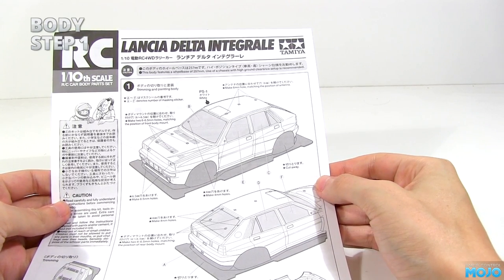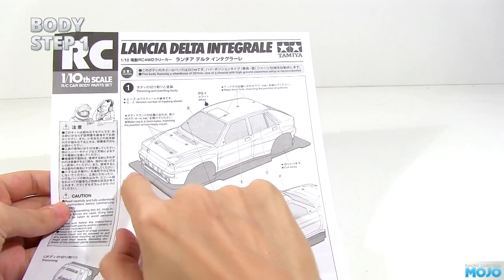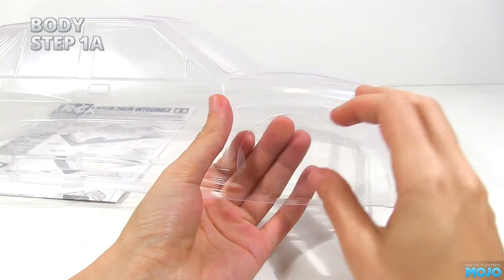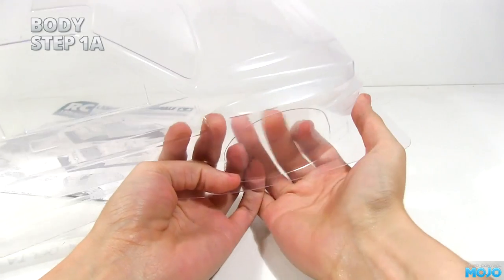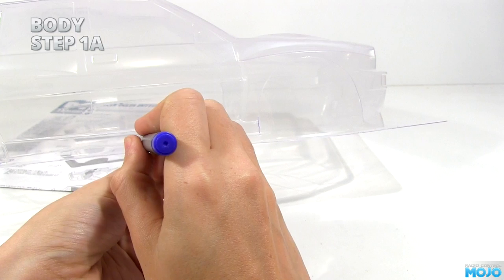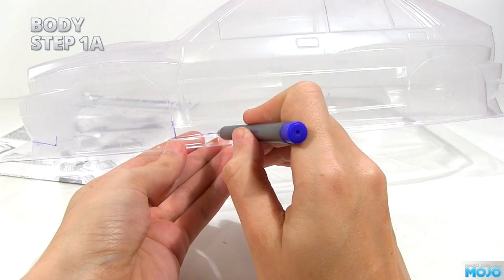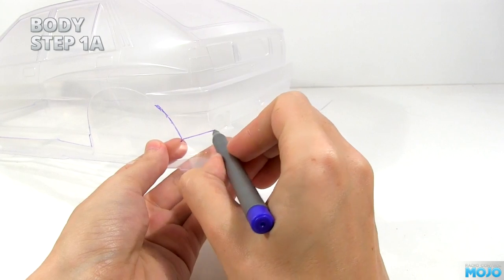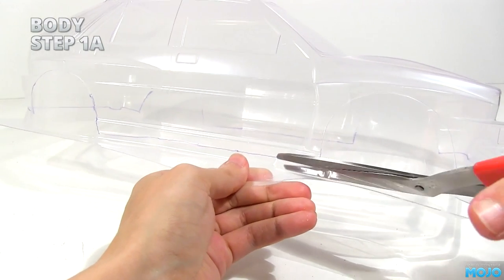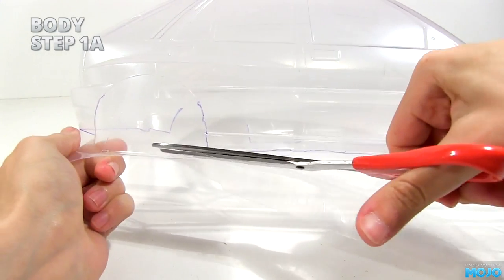Step 1: trimming and painting. We'll split that up, so step 1a — trimming the body. Tamiya have done a rather nice thing for those who don't like cutting wheel arches: they've pre-cut them, fairly accurately too. I like to draw a line with a fine tip marker around the body where I want to cut. This makes it stand out so you can't accidentally start following the wrong bit. Then use a pair of scissors to roughly cut the flange off the body, keeping a couple of millimetres away from the line — this makes it easier to get in for accurate trimming.